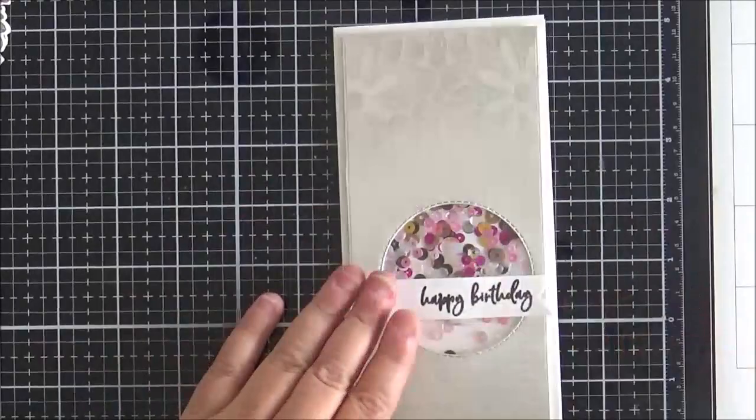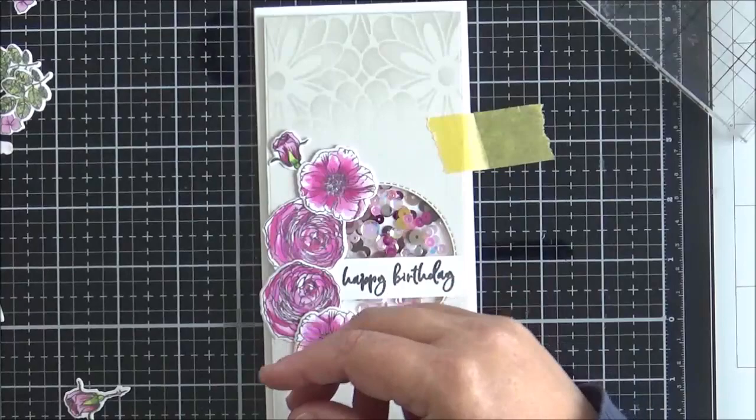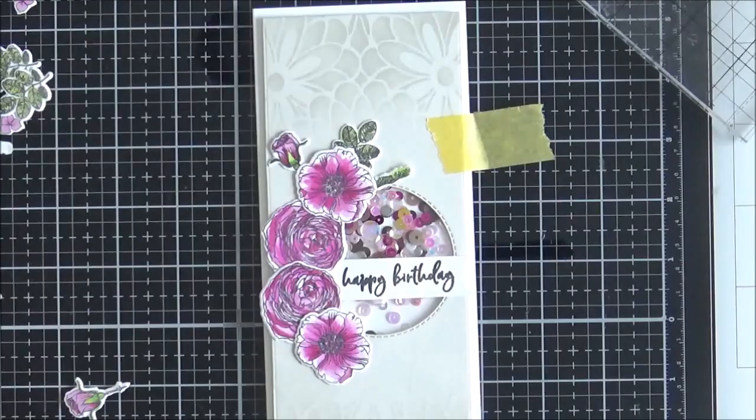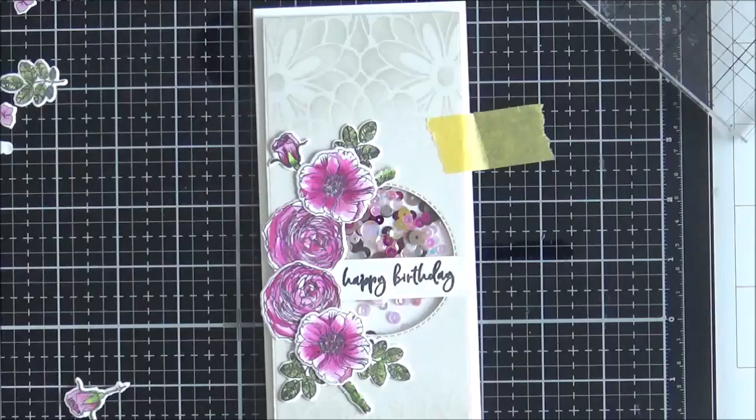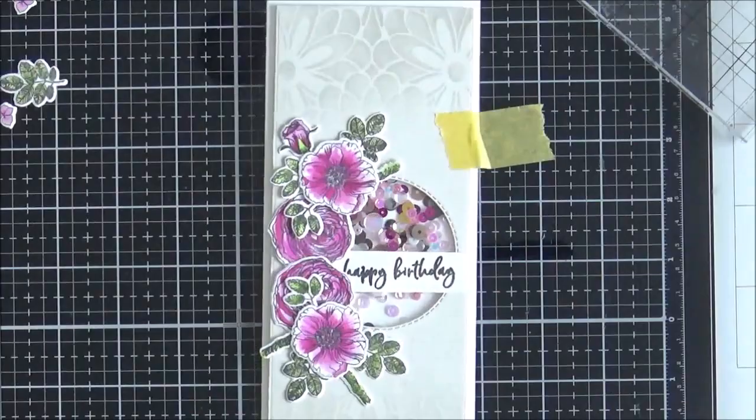Now I arrange the images on the panel — this takes a little time. I have a previously made card on the left-hand side for reference, so I have a rough idea of where I want things. But this is the part of the card where you can spend a bit of time moving things around, making sure you get the placement right.